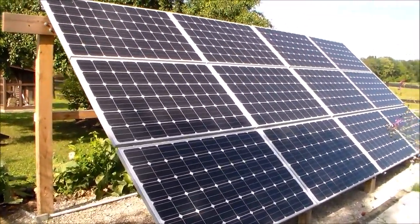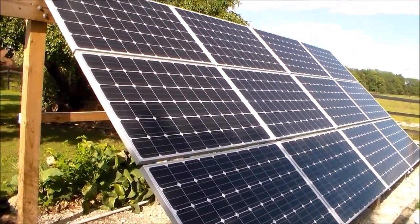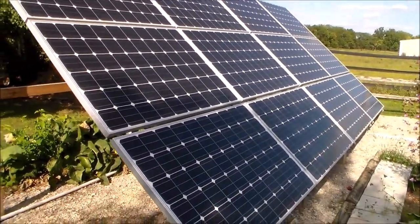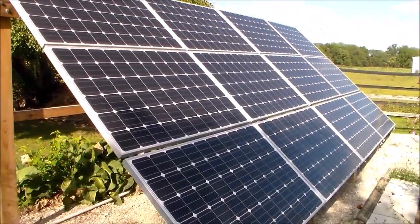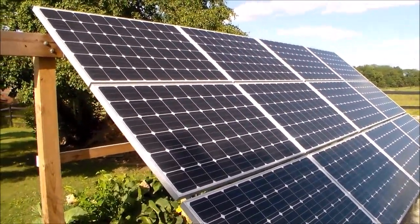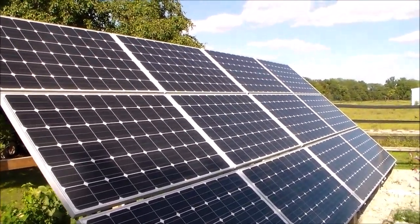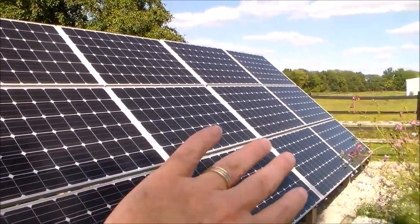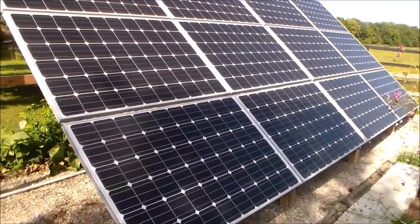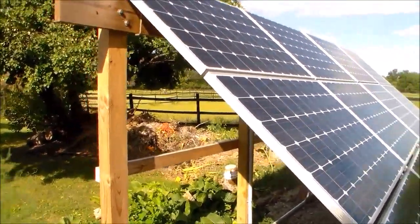With this video I'm going to talk a little bit about the racking system — how it's held up, what has worked well, and what I would do a little bit different if I were to do this again. This rack is a stationary rack with 12 panels on it. The 4 panels across the top are running my grid-tie inverter, and then the 8 panels down at the bottom are running my off-grid inverter charging batteries. As far as the rack itself goes, everything has been holding up excellent.